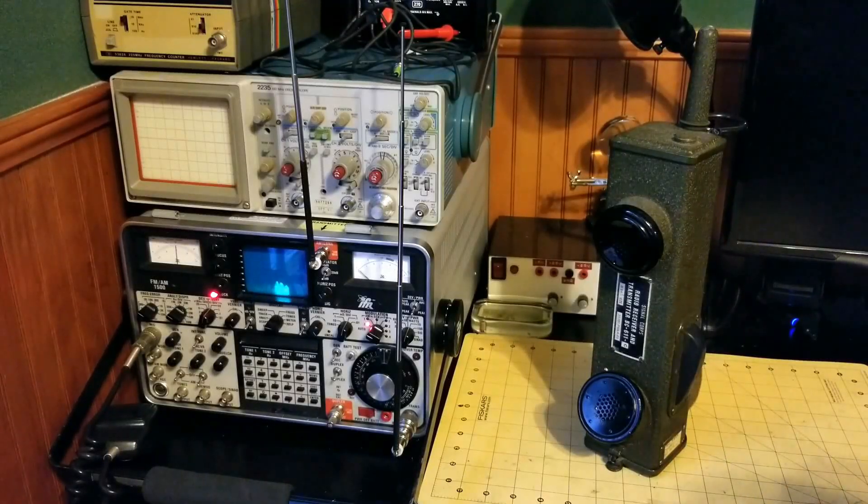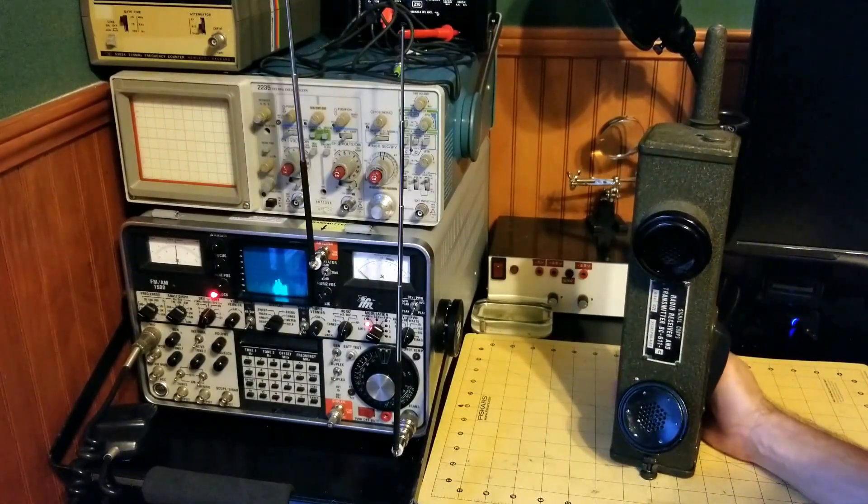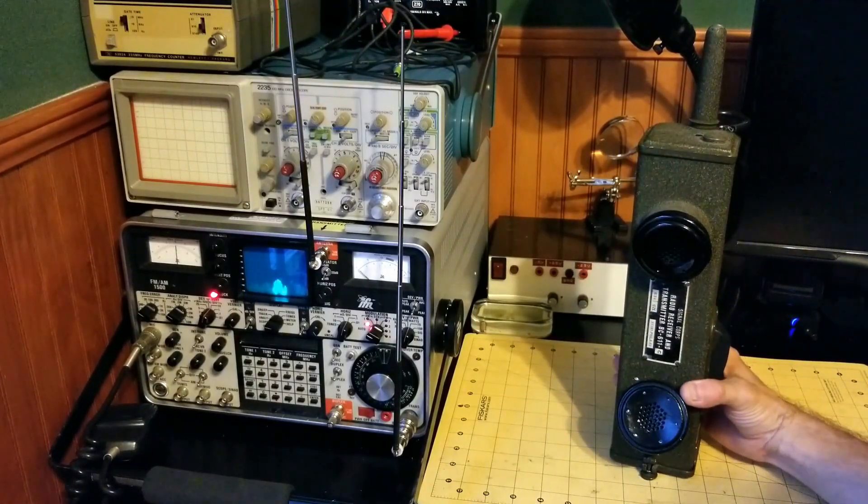Hi, this is James from World War II Jeep and Rifle, and today I've got a World War II BC-611. This is the authentic World War II handy-talkie.